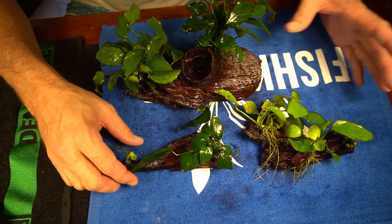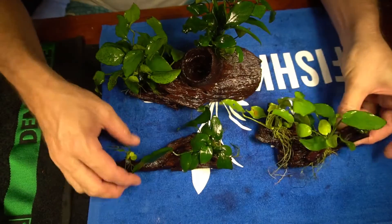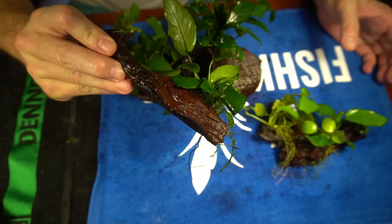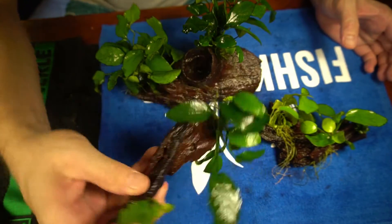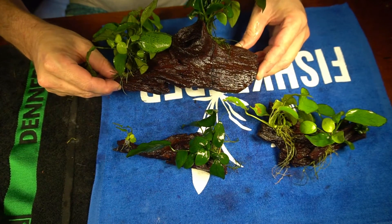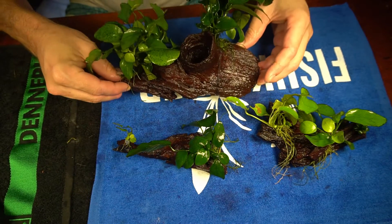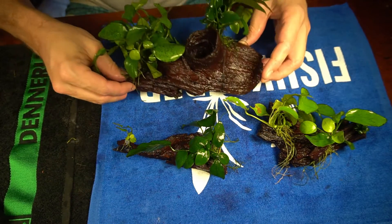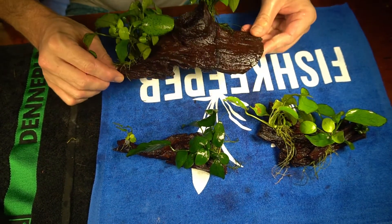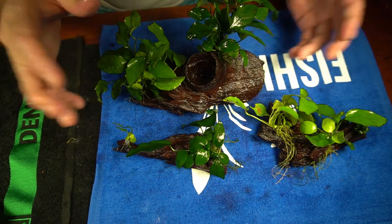Alright, so this is all of them finished. I think they came out pretty good. That one's nice — it's got three little pieces there. You've got two pieces on this one — you could do it either way, this way or turn it around this way. And then there's this nice bigger piece as well. You can see that the black string doesn't stand out too bad. It's not awesome, but it's better than just going with super glue because sometimes the super glue will come loose and the plants will float.